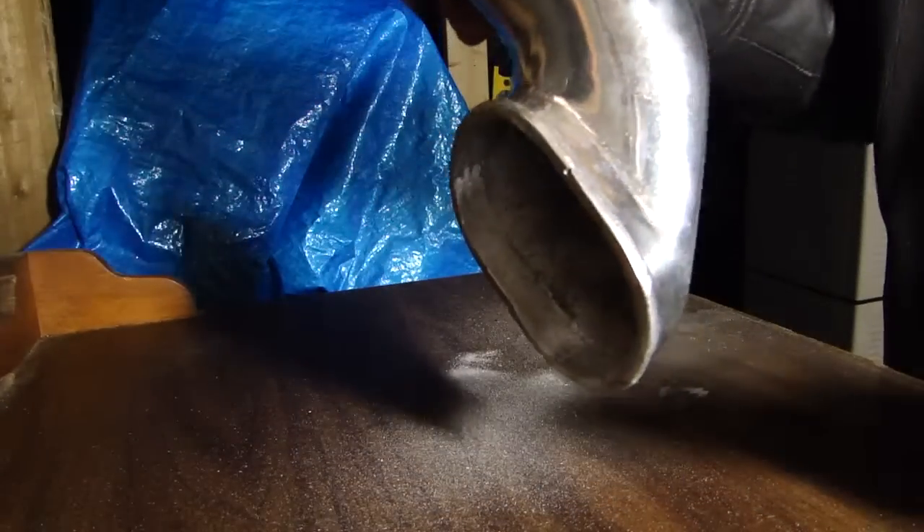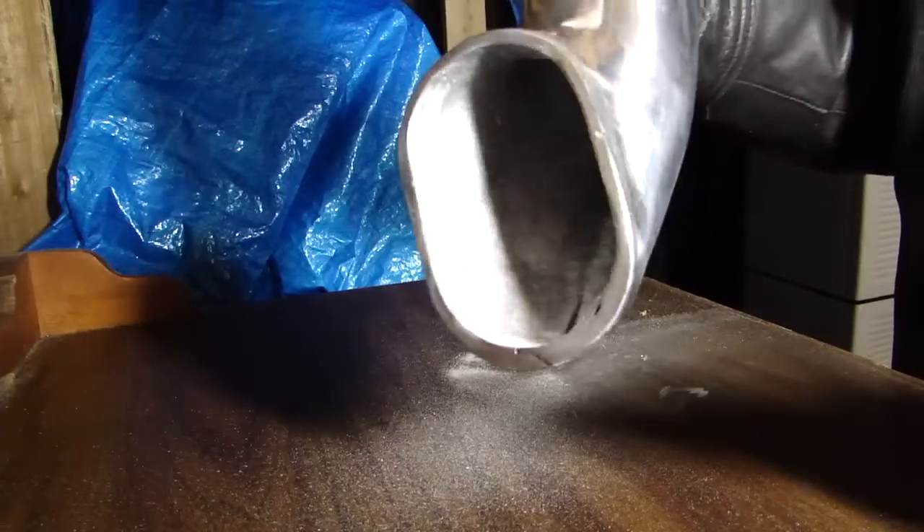It's actually doing really well. You can see inside there, it's grinding it right smooth.